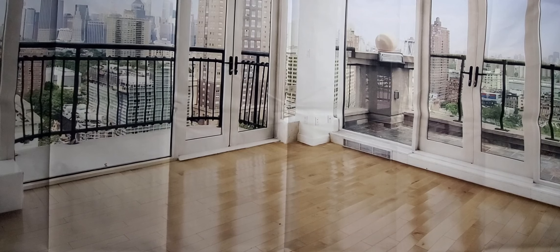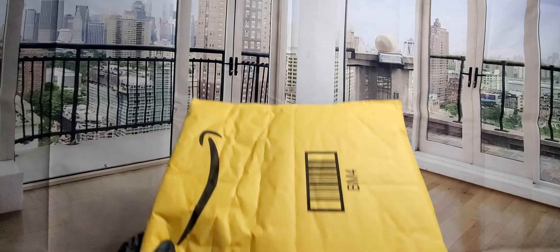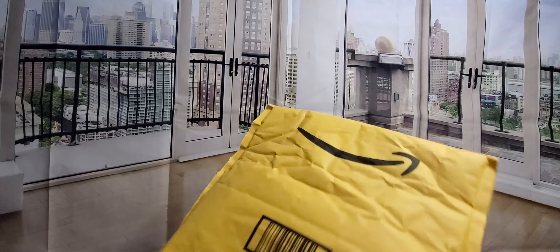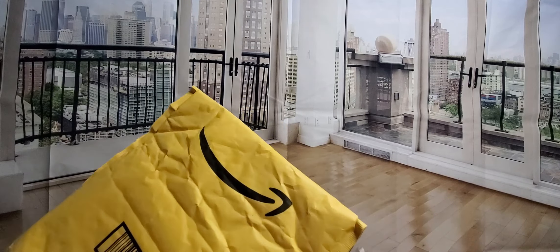All right, YouTubers, here we go again — we have another special Amazon Prime unboxing. Check them out, link will be down below. Hope everyone had a good day so far, everybody is safe. Thank you guys for watching tonight. Hopefully everybody is staying home, staying safe.